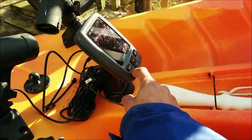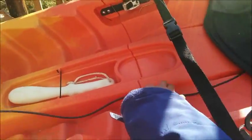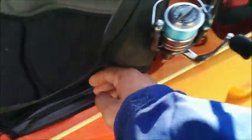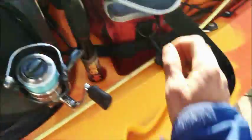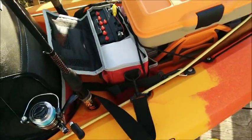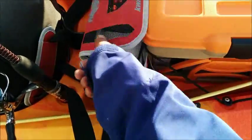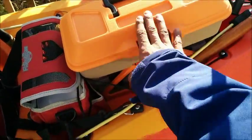I would like to get a seat pad though, it gets pretty hard. As for the battery, I had to run the wire on top, under the seat, and back to my battery bag. The battery bag is really just a tackle bag. The white box is just for filler. That's my trolling tackle box.